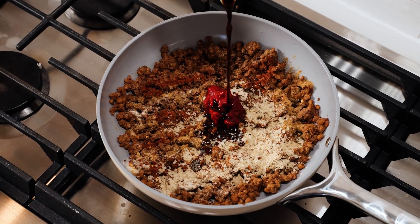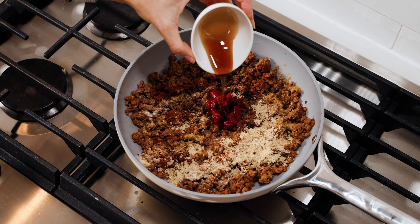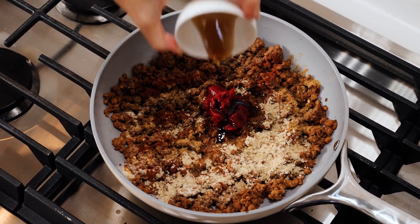Some soy sauce for depth, and a little bit of maple syrup. The maple syrup is going to enhance those flavors — it's not going to make it sweet. And finally, a pinch of salt.